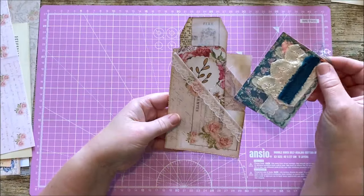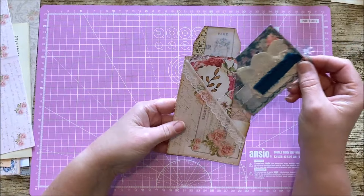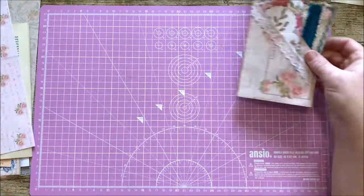So this is the first one I want to show you — the triple pocket out of one book page. Really simple to do.